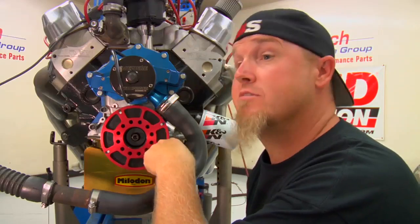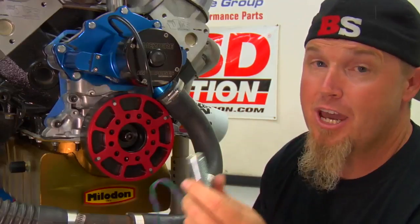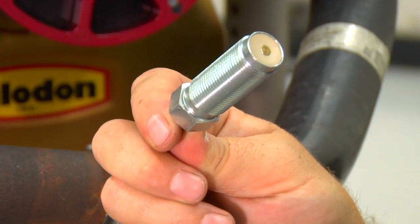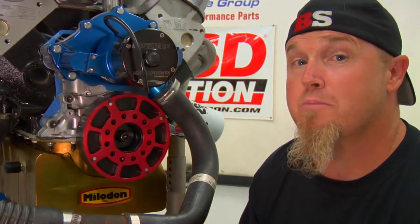MSD offers their flying magnet crank trigger systems for a variety of applications: small block and big block Chevrolets, Fords, Chryslers, and even Pontiacs. If you're running a small block Chevrolet, you need to measure to make sure you get the right kit for the right size balancer in your application. No matter what application you get, your MSD kit is going to come with a couple of main components: the flying magnet trigger wheel, a set of brackets, the non-magnetic pickup, spacers, nuts and bolts — everything you need to install the system.